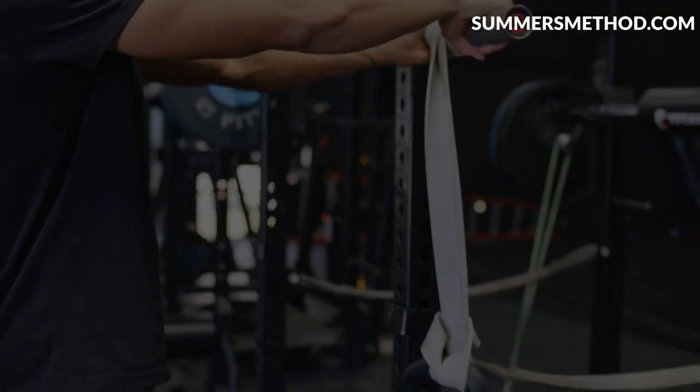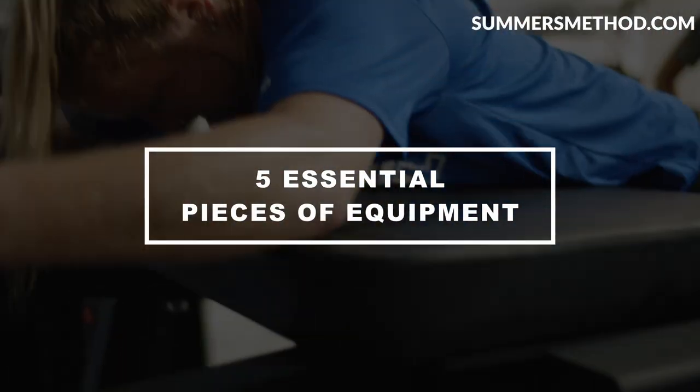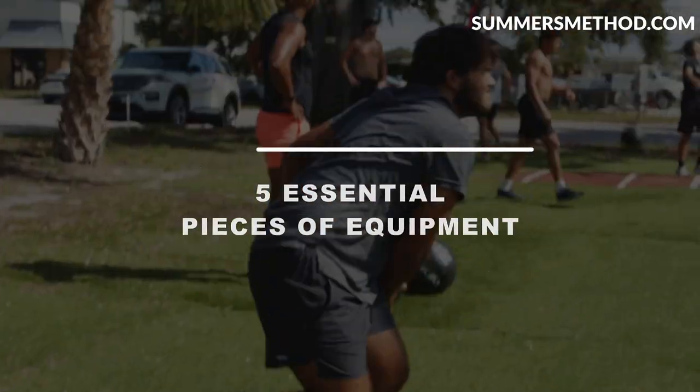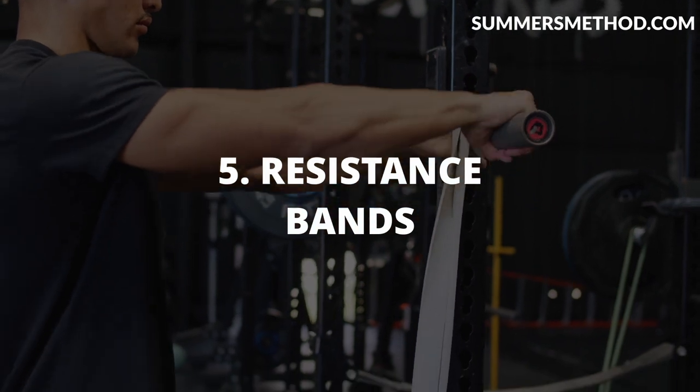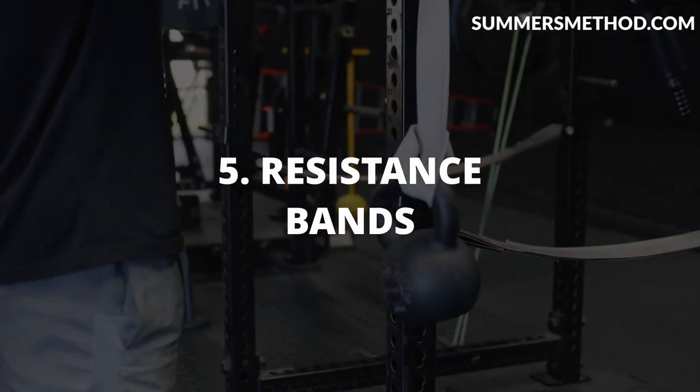What's going on? Thanks for checking in. If you're a ball player and your gym doesn't have these five pieces of equipment, you need to find a new gym. Make sure you stay tuned. Starting at number five is resistance bands.